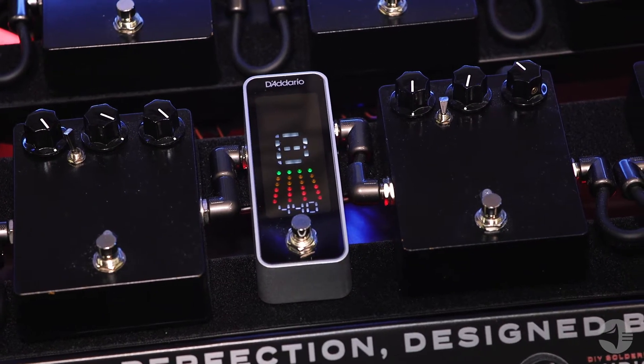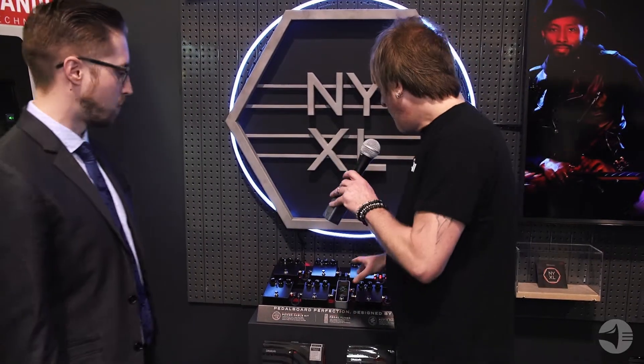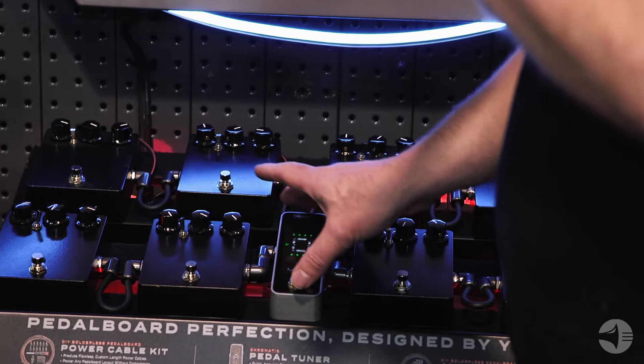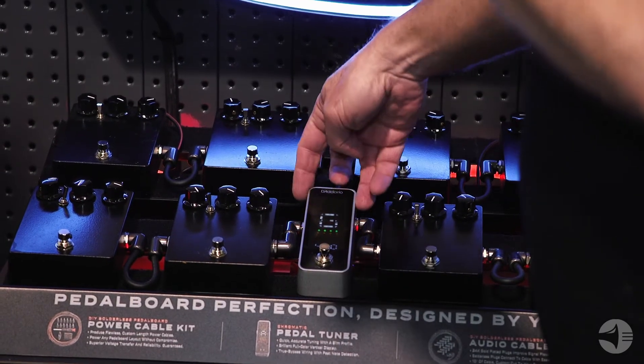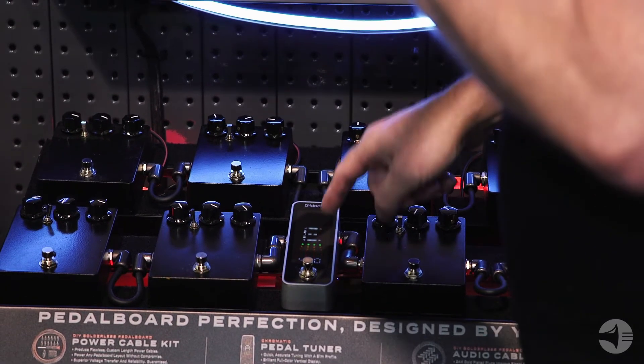Now something else here — this slick little machine here. Tell us more about this StompTuner. So we just came out with this one as well, and we really just wanted to give you a straight up, straight ahead pedal tuner. It's true bypass, so it doesn't mess with your tone at all while it's engaged or not engaged. It has a nice slim profile, so it's not taking a full pedal width on your pedal board — it's a nice small size.